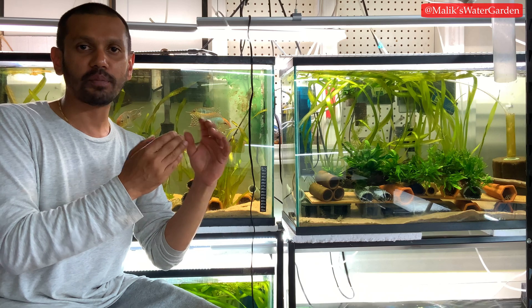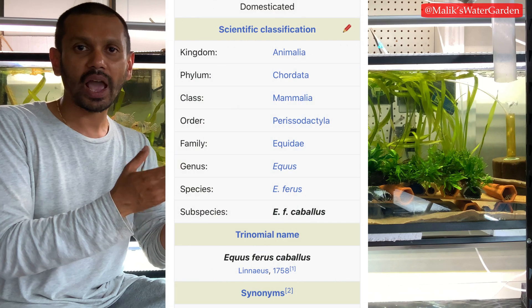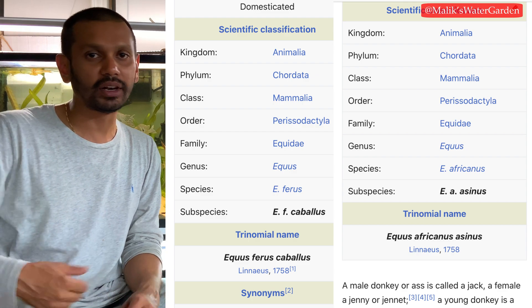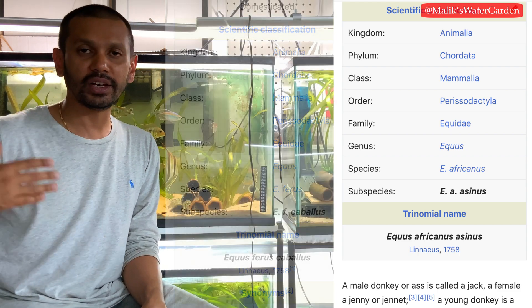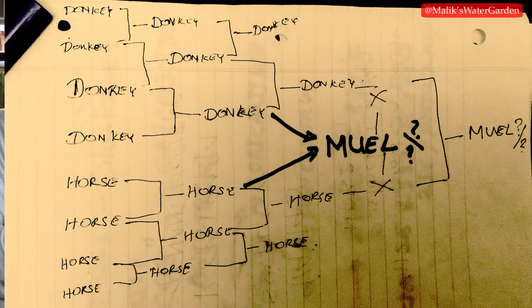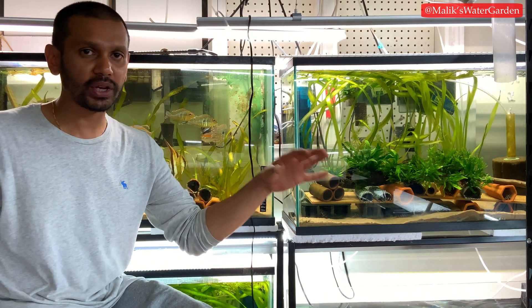For example, a mule is created by taking a horse and a donkey and crossing them. A mule is a perfectly functioning animal — it lives a completely healthy, long life — but a mule is the end of its line because it cannot procreate the next generation. A mule cannot cross back to a horse, to a donkey, or to another mule and create a viable offspring. That is how we know for a fact that a horse and a donkey are two separate species.